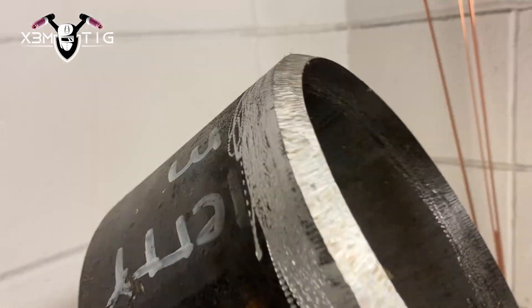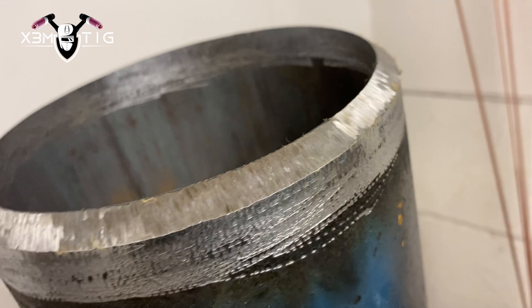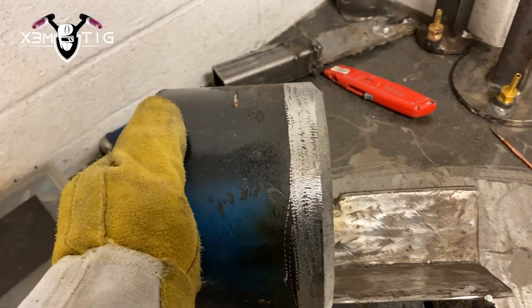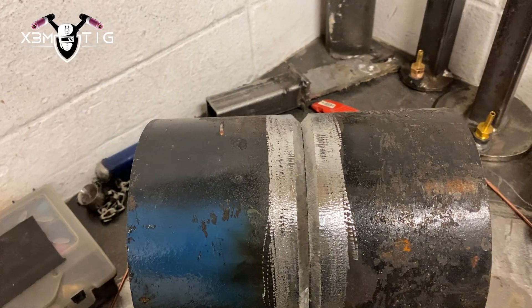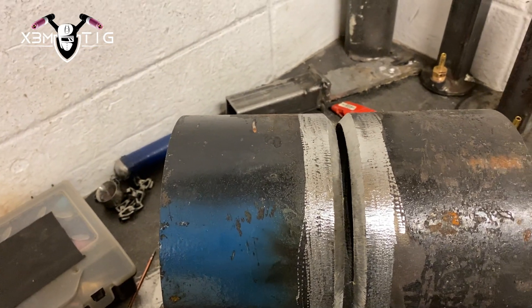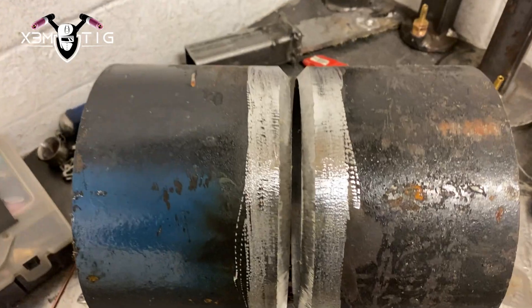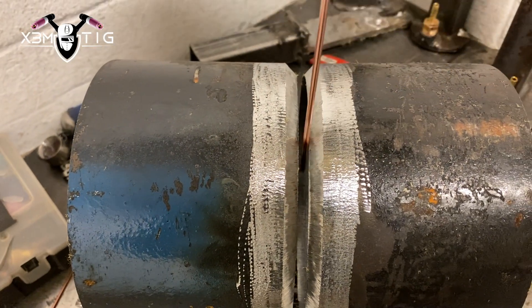Hello everyone and welcome to the Extreme TIG channel. For today's video I'm going to show you how to do a downhill TIG root pass technique on a 6 inch schedule 80 carbon pipe. As always, feather edge, do a nice and proper cleanup in and out. I always like to go a couple inches from the edge on both pieces. Line up for line up — I'm always using that angle iron, check if you got any high lows, if not make a gap of 5/32.